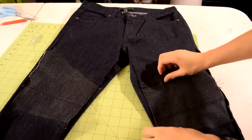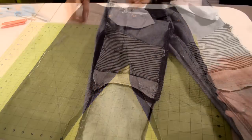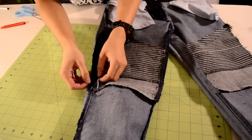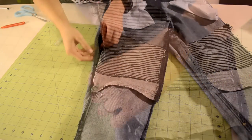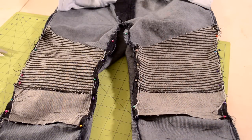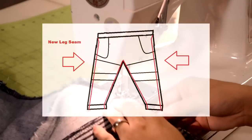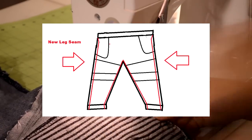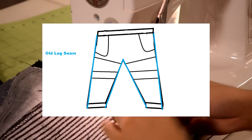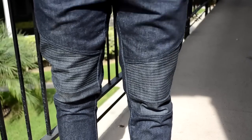Once you're done sewing in the biker panels, the last thing to do is close up the sides. Turn the pants inside out and go over to the open sides. All you need to do is match up the edges and pin them together. Here's an overview of how I pinned my sides. Now you want to take it to your sewing machine and do a straight stitch from the waistband all the way down to the bottom of the pants. We have to do this to prevent any deformations in the pair of pants. Once you're done, you can try out your new pair of biker-style jeans or pants.